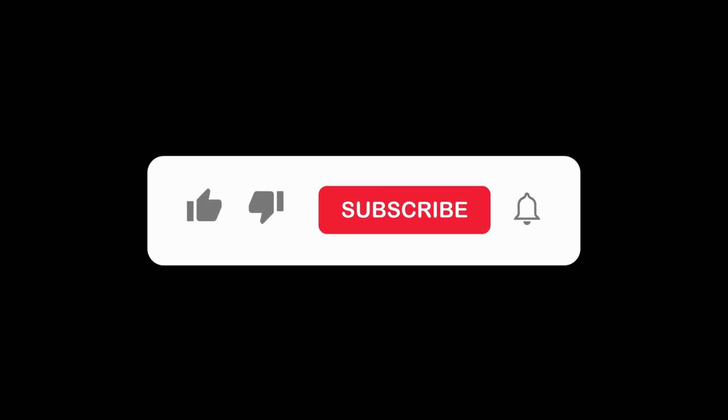If you found this video helpful, please like, share, and subscribe to support my channel. Thanks for watching.